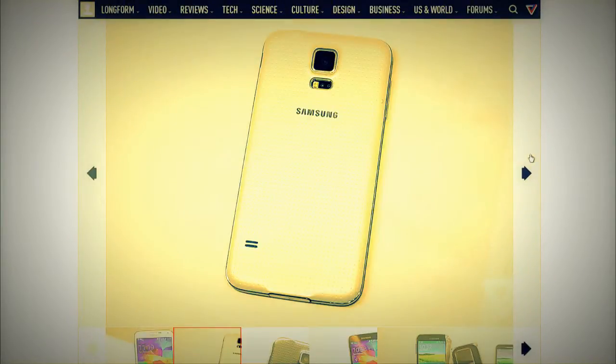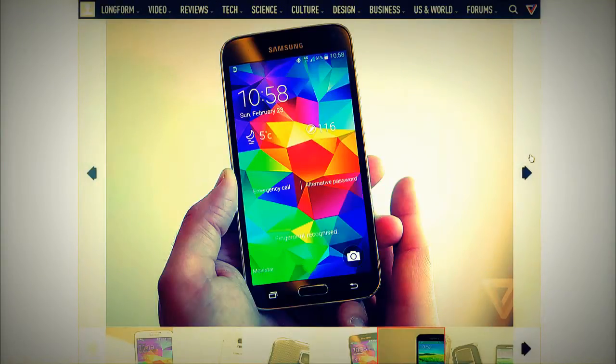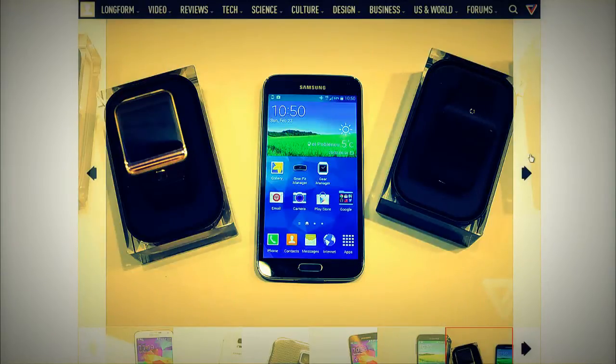It's got a fingerprint scanner on the home button, so you can swipe your finger across for unlock and payment authorization. Although, we didn't get the launch with support for many apps depending on which finger — we didn't get the eight different fingers.